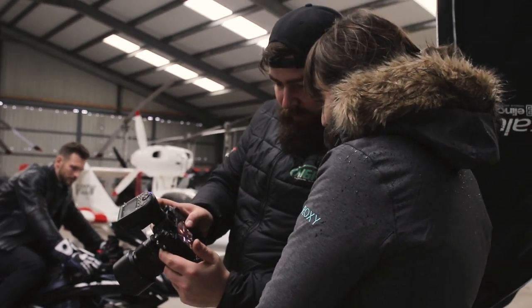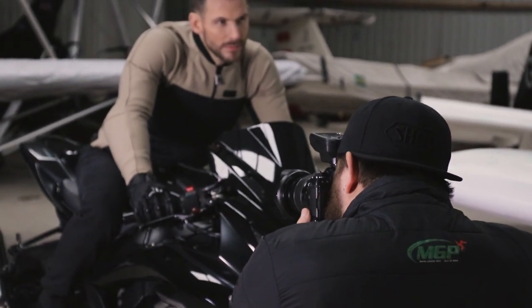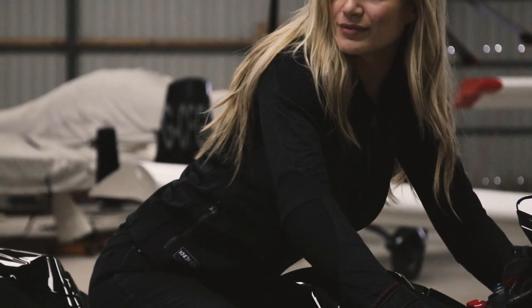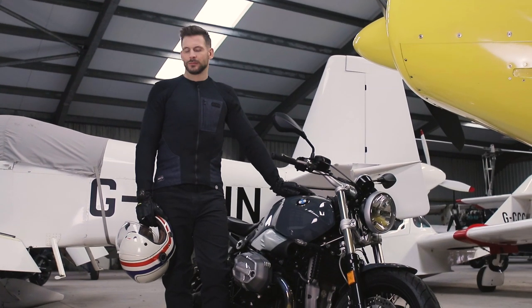We're halfway through the day now and kind of rattling through the list, which is great. We've shot a load of stuff and we're about to change up to get some other stuff done as well. I've been absolutely freezing — warming up now with some tomato soup.